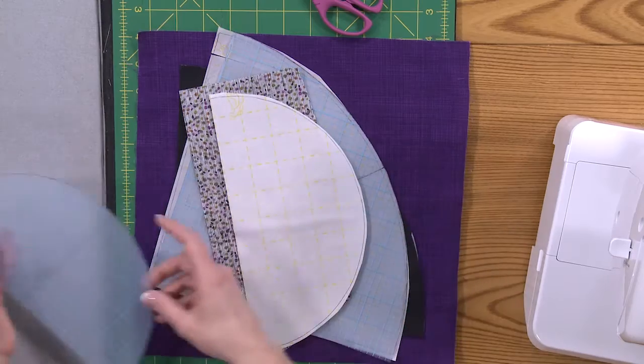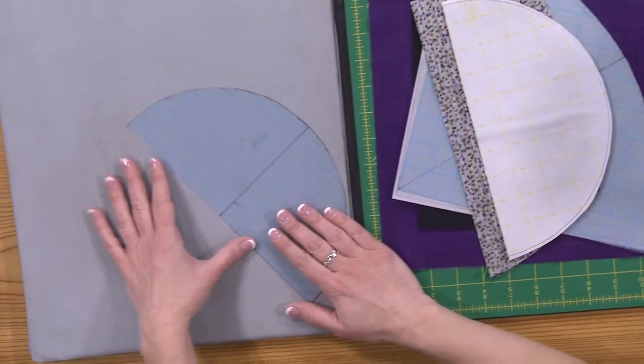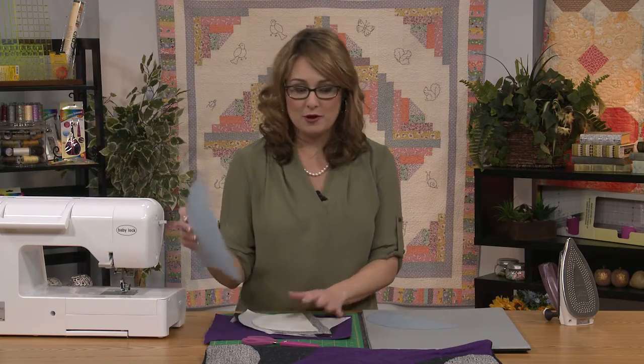Today we're going to be talking about curved applique piecing using templates and fusibles. We're working with the circles all around pattern, and the first step is to take a piece of template plastic — this is the kind that I like, it's gridded — and you're going to trace the shapes for your applique pieces onto your template paper.